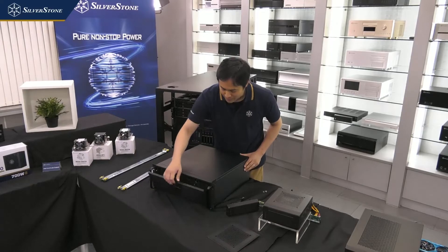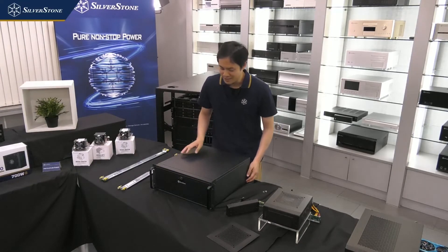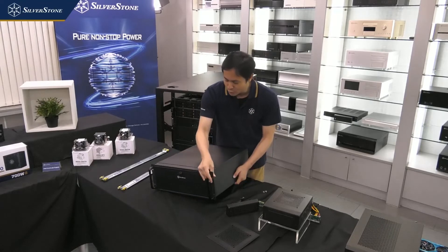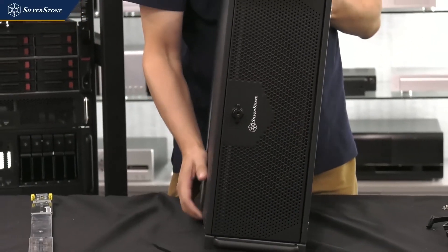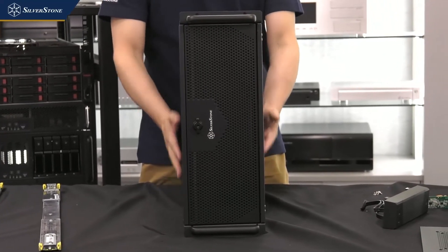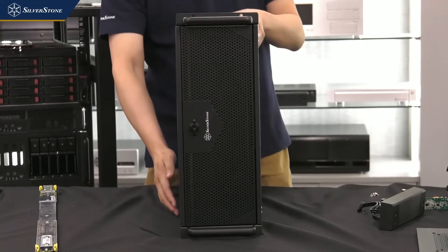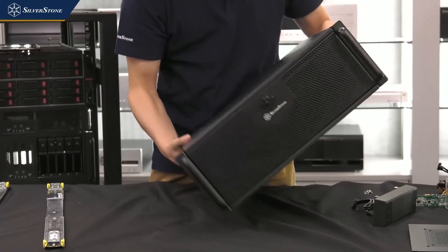With liquid cooling support and USB Type-C, you can actually build a gaming PC out of this. That's why a vertical stand is also included, so you can set the case up vertically. This is the RM42-502.